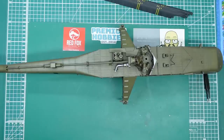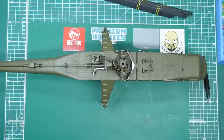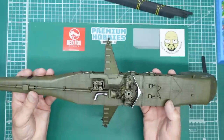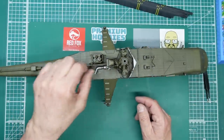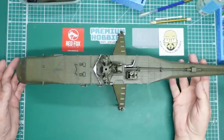Then I'll give the whole thing a coat of flat or semi-gloss varnish to blend it all in. I'll probably give the whole thing a coat of Tamiya LP23 Flat Clear — because that doesn't go dead flat, it leaves a little bit of sheen and makes it look a bit more accurate. I'm going to get some gloss coat down — I'll probably use Aqua Gloss because it's my favourite.